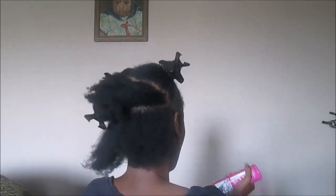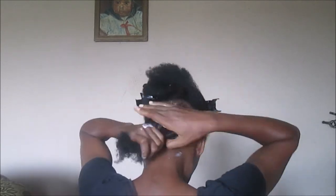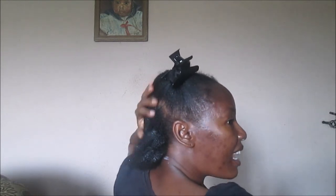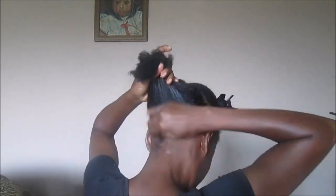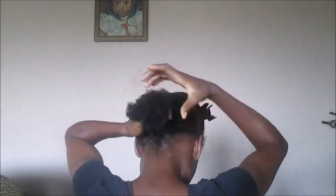I apply a small amount of the moisturizing lotion to make sure that my hair is moisturized. I apply it to all the back sections, then I apply my Echo Stylar gel to slick down my hair. For this hairstyle I don't want something that was going to take a long time to dry.